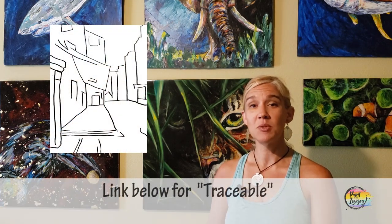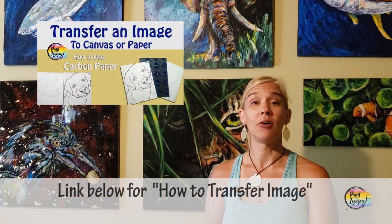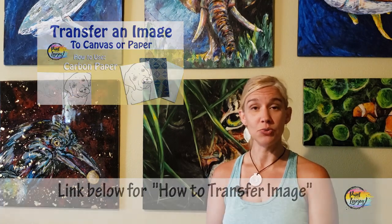Another thing you're going to see in the description box below is a link to a traceable. A traceable is a way for my first-time and beginner painters to get your initial composition on your canvas without having to stress out about drawing. So check the link below to acquire the traceable, and there's also a video on how to transfer your traceable to your surface.